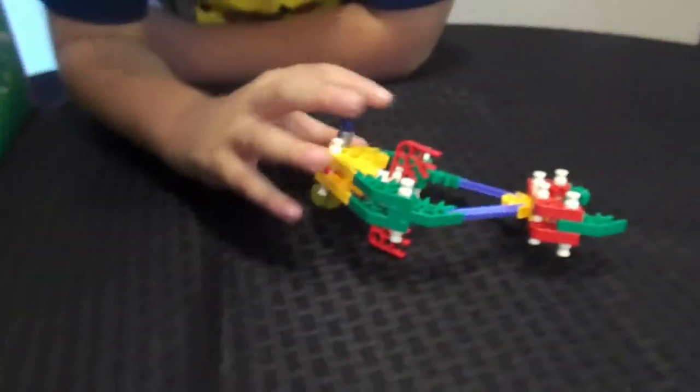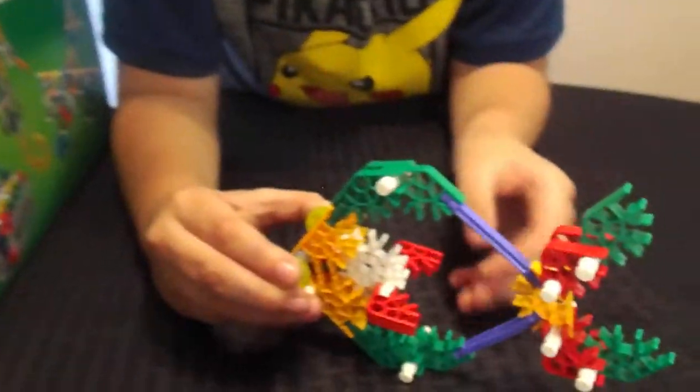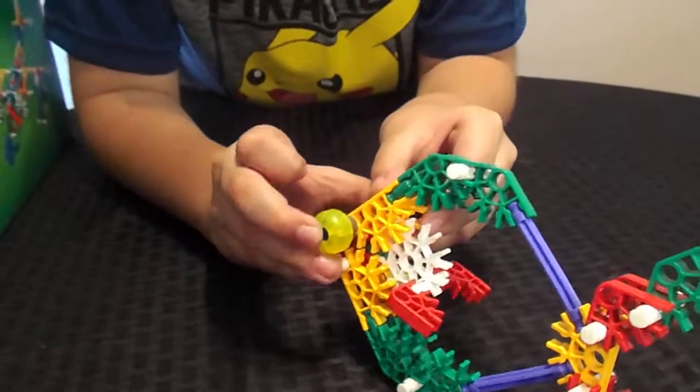Hold it. Now we have to put this eye on. Did you put the silver part on? Yeah. There's the eyeball. There we go. And there's the fish name.